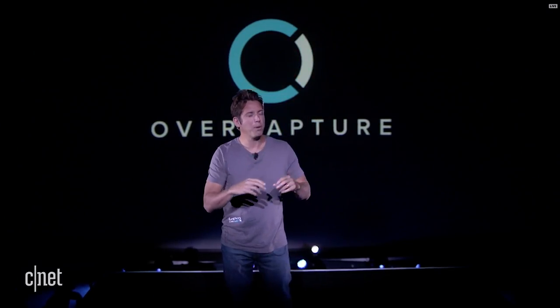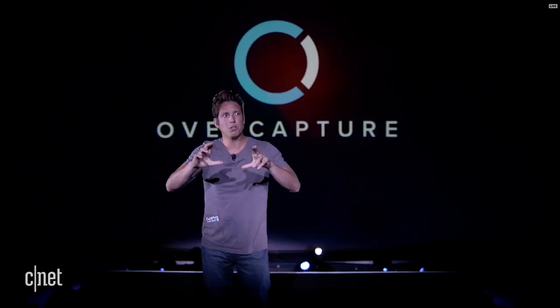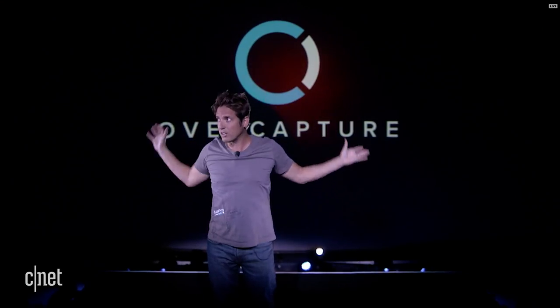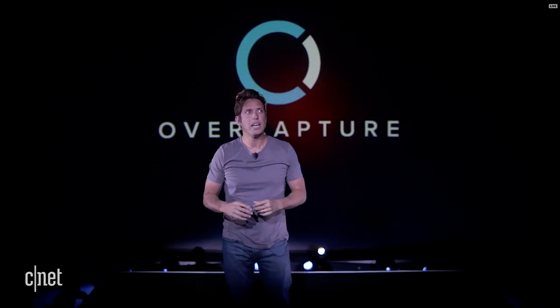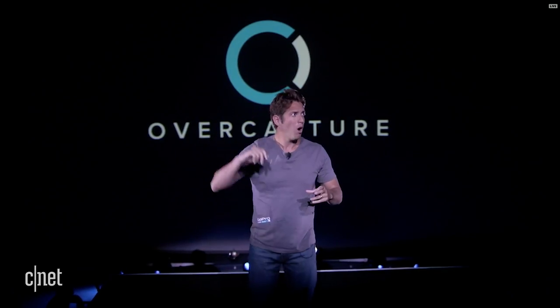Fusion's most exciting feature is over capture. Over capture is when you use the GoPro app to recapture a fixed traditional perspective video and pull it out of the original 360 spherical video. So if Fusion is for capturing everything around you, over capture is for recapturing just the perspective you want and then sharing that as a normal video.